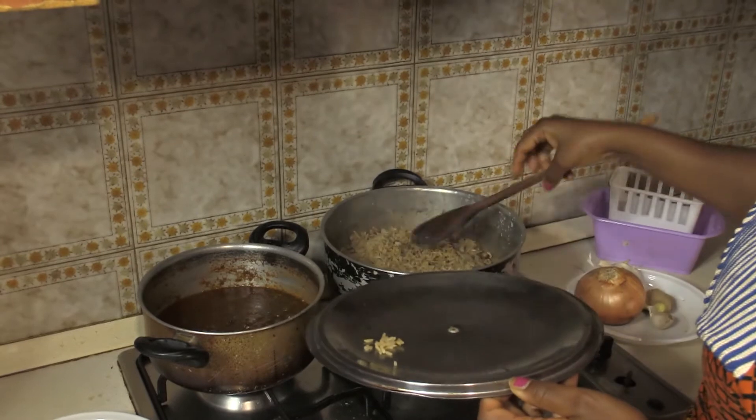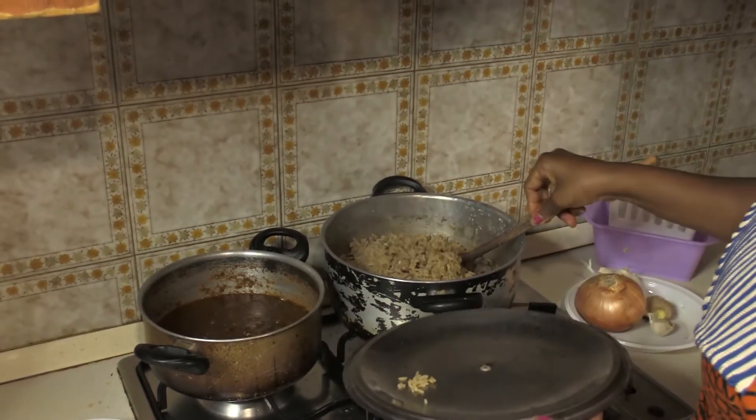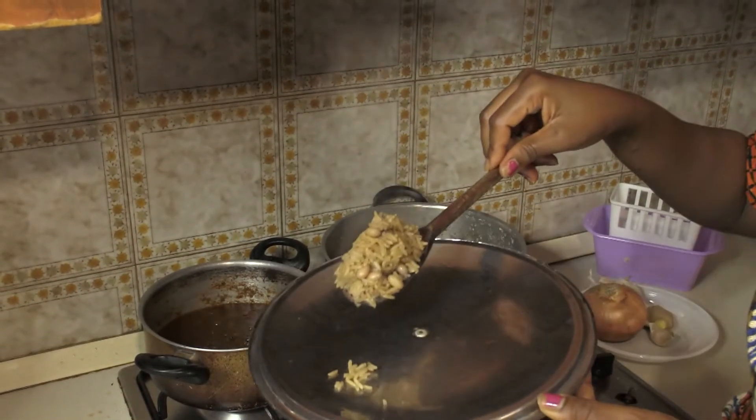Here it is. Somebody will say rice and beans — here it is. Very sweet.